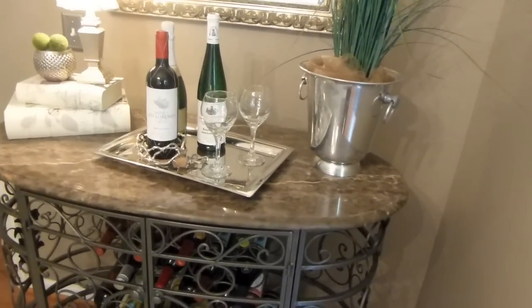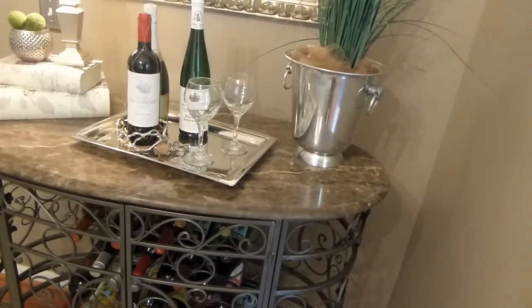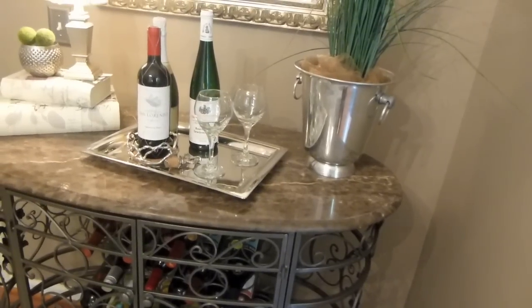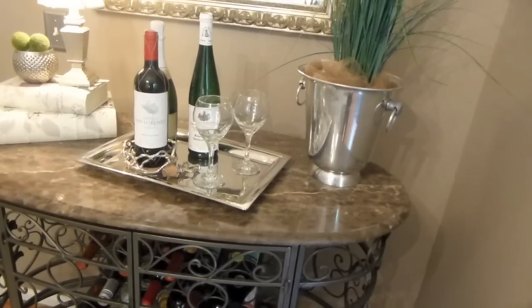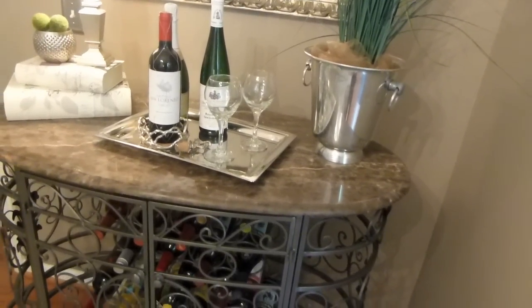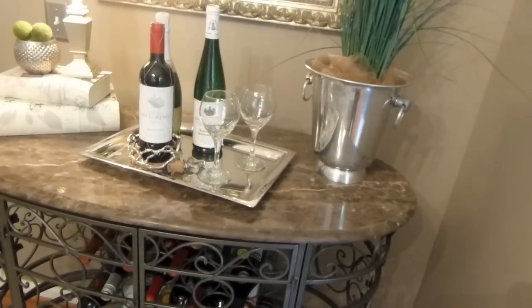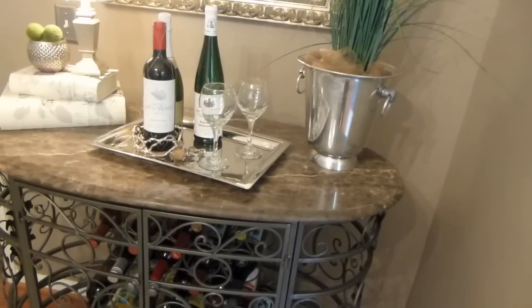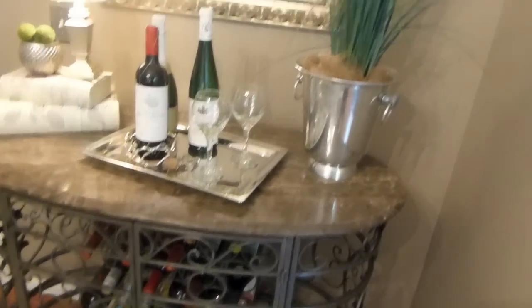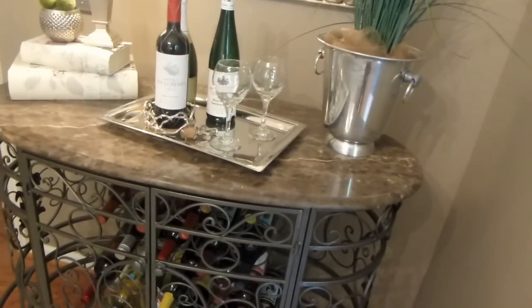What I'm going to do today is show you how I transform this bar, and this is how it currently looks for the fall. An important factor of this video is I want to show you how I use my accessories in a multifunctional way. I love being able to buy a piece and use it ten different ways around my home because I save so much money that way and get different looks and different uses out of my accessories.